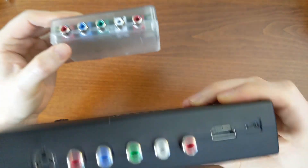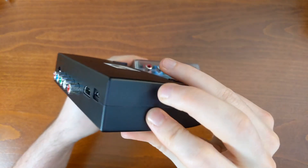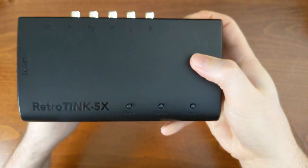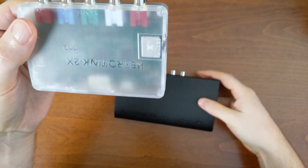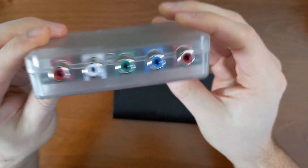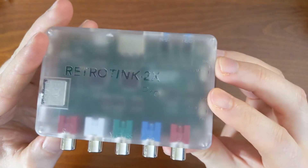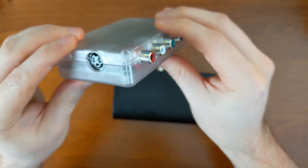I'd love to be able to take this apart. It doesn't have screws on the case unfortunately, but I think it's a clip case. I'll talk to Mike about it — maybe I can figure out how to open this up without damaging it because I would love to take a look at the main board. The cool thing about the 2X Pro is that you can kind of see the main board through the case — very late 90s retro, like when Nintendo had cool clear cases.